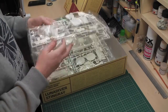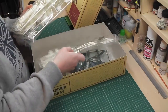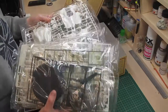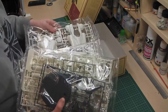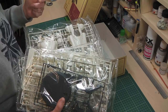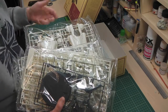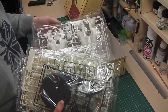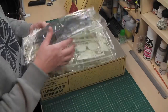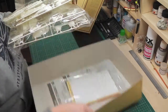We have cream sprues — cream and green — several sprues, quite a few actually. Considering this is meant to be like a large powered suit for personnel, there's one, two, three, four, five, six, seven, eight sprues. That's quite a lot of plastic. Let's just have a look and see what we've got.